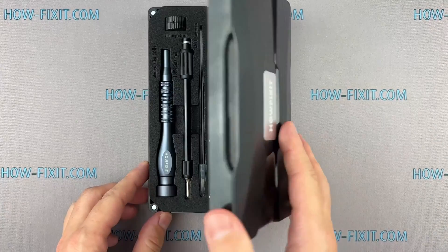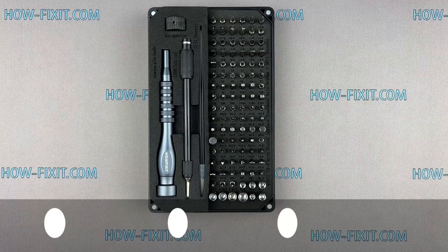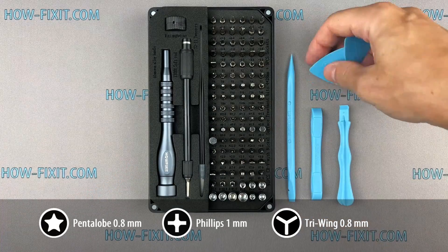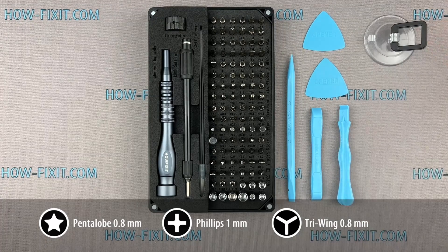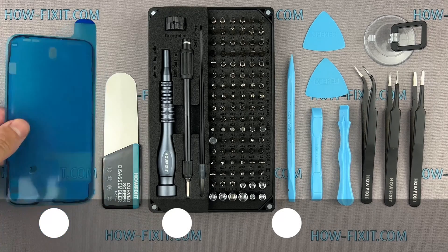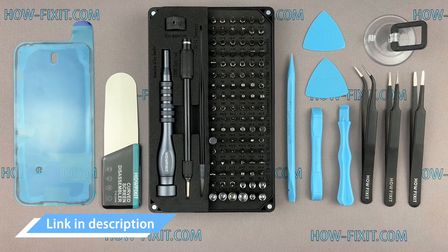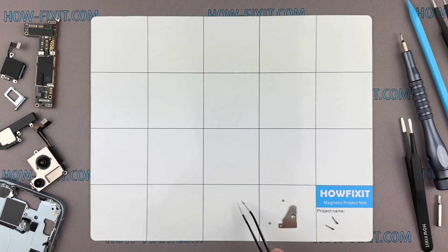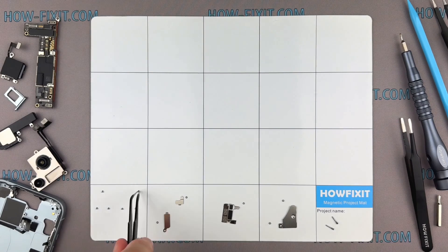Before we start disassembling, let me show you the tools you'll need: a screwdriver set, plastic pry tools, suction cup, tweezers, screen disassembly tool, and waterproof sealing tape. I have included links to all the tools and spare parts in the video description below. I also advise using a magnetic mat throughout the disassembly process, especially for repairing a device like an iPhone.